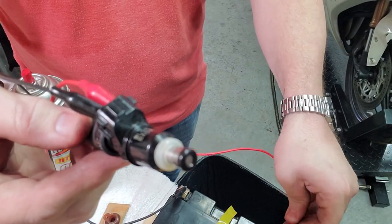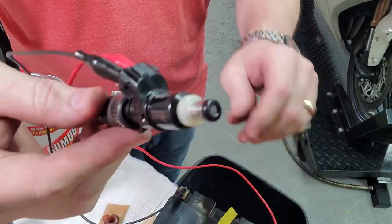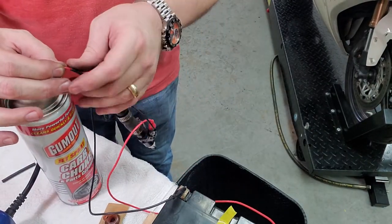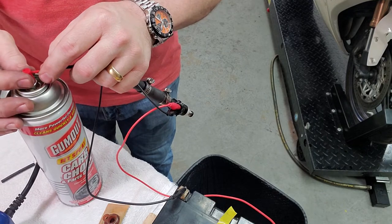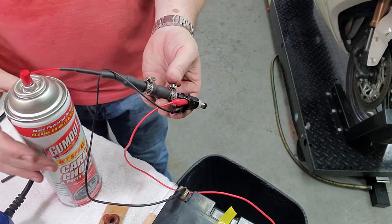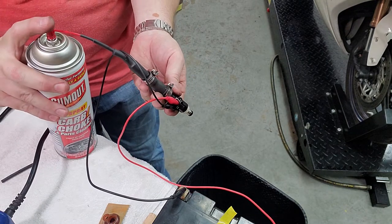It is safe to just open this and click it and leave it open. Then we can attach it to our can of carb cleaner, and with the plunger open we should be able to see it spray.